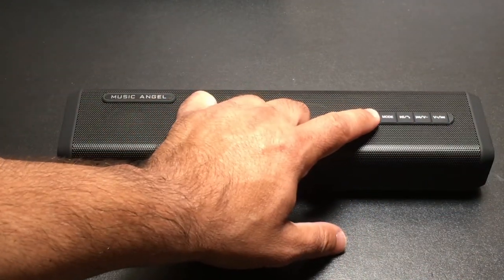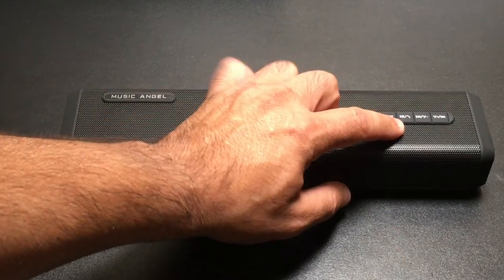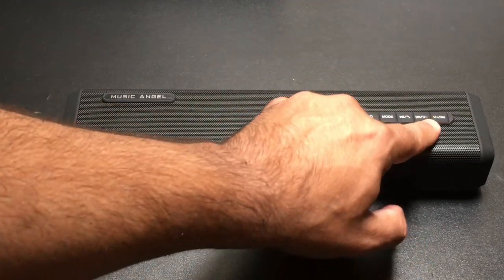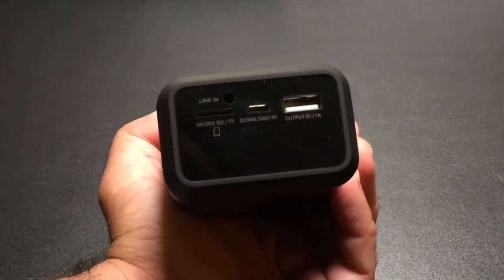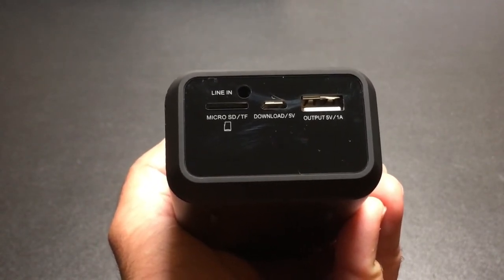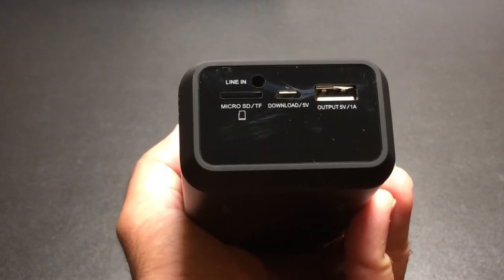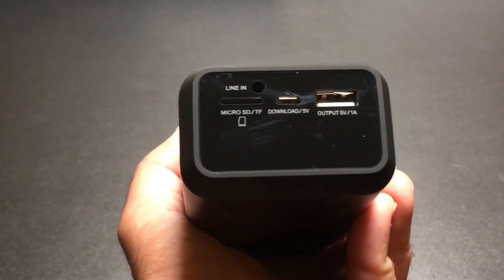You have your controls — power, modes, and an answer button for incoming calls, because you can take phone calls with the speaker as well, along with multi-function buttons to skip forward. On the side you'll find ports for line-in, microSD, and the USB output for using this as a charging battery or to charge the device itself.